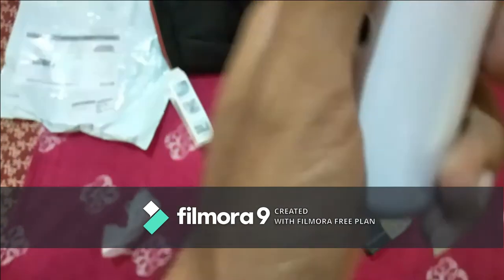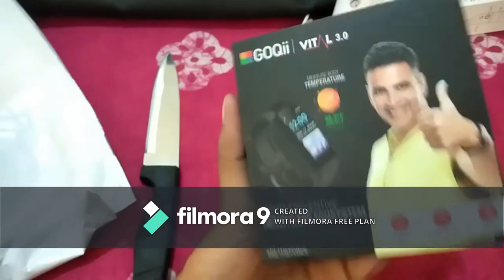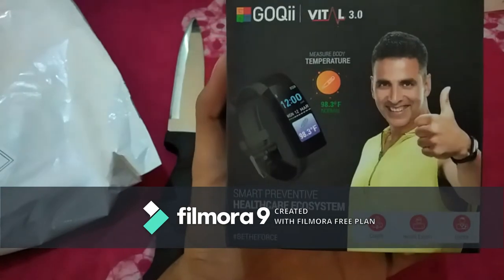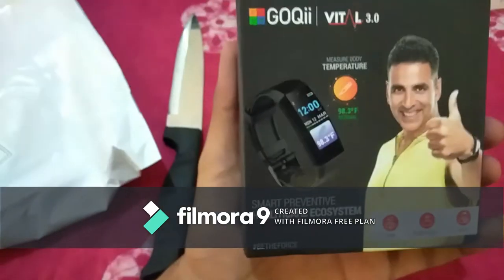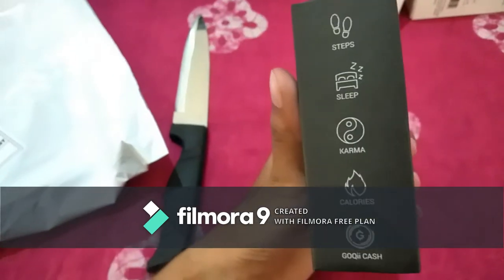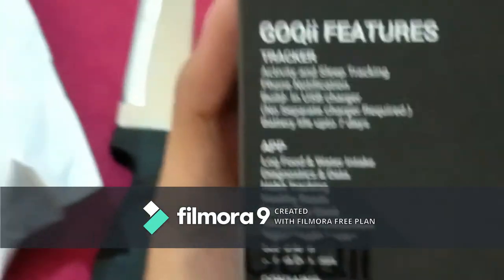And this is the very fine sprayer, and this is our main band — GoQii VITAL Band 3. Its main feature highlighting is the thermometer, and here it shows step, sleep, karma, calorie — many things came in it.